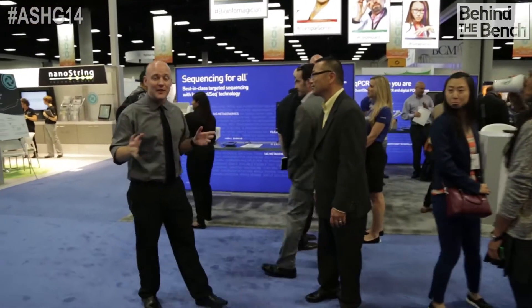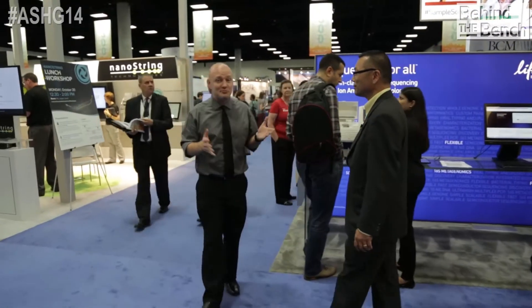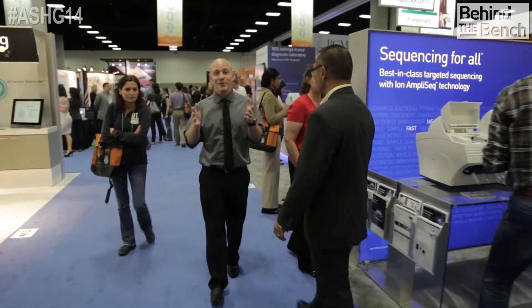At ASHG 2014 in San Diego, thousands are pouring into the exhibit hall, but we know there are thousands who just couldn't make it to the show. We want to reach those folks who could not make the trip out to San Diego and give you a flavor of what it's like at the Life Technologies booth.